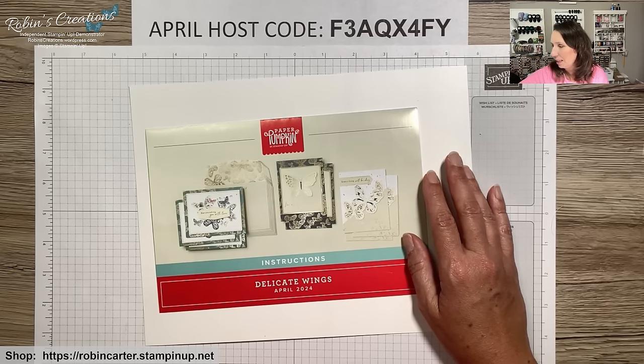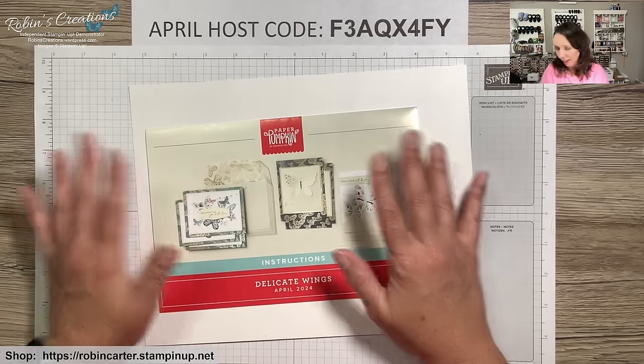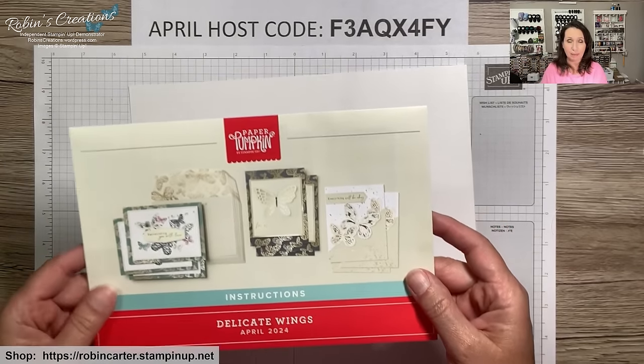I need to switch to hands-down view so we can get started with the alternative video today. Now we're hands-down, and this is the flyer for the Delicate Wings Paper Pumpkin kit.